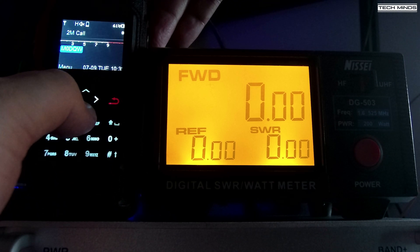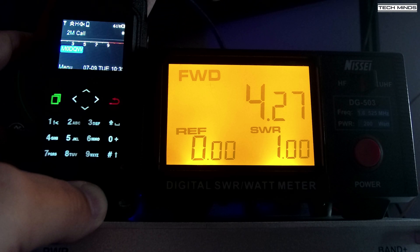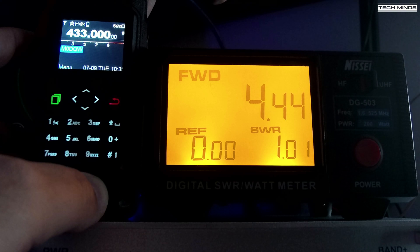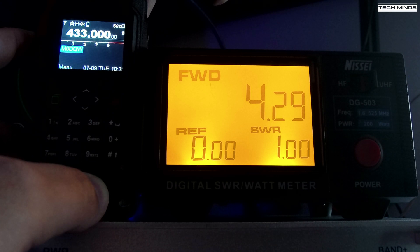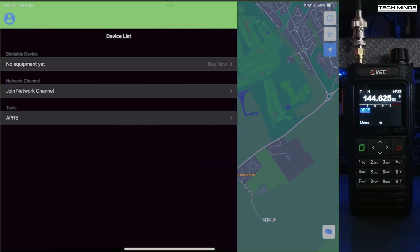We'll also test the power output of this radio. On 2 meters at 145 MHz we see an output power of around four watts, and on the 70 centimeter band at 433 MHz we also see an output power of around four watts. Two things to consider: whether my wattmeter is 100% accurate, and the fact that the battery is only around 60 percent charged.